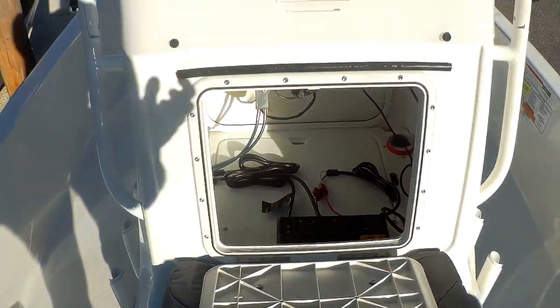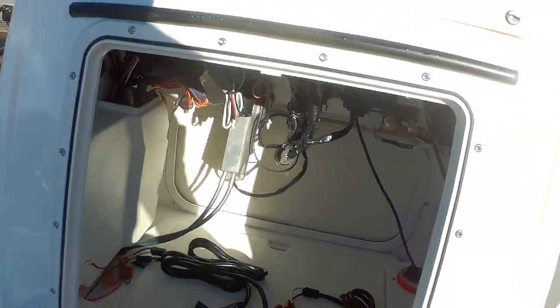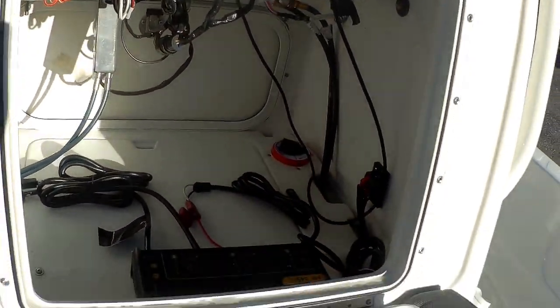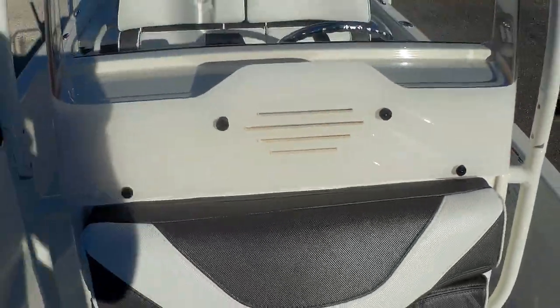Of course this backrest folds down so you can get all your electrical components. Battery charger's in there, battery switch — all your electrical components right from out of there.